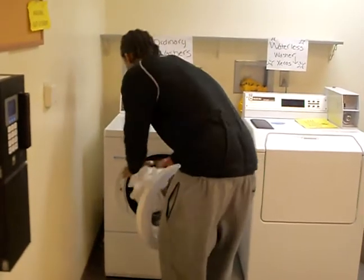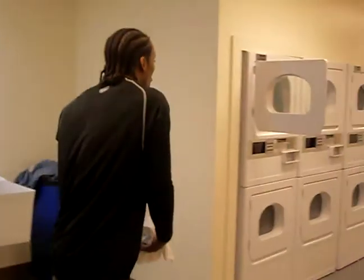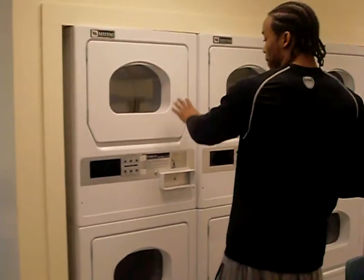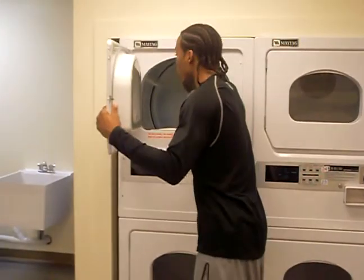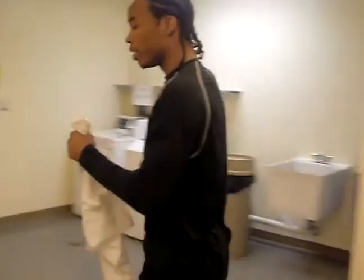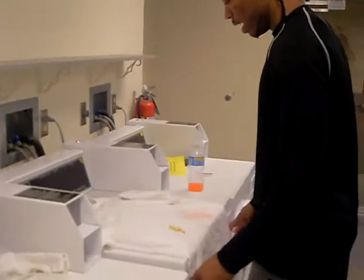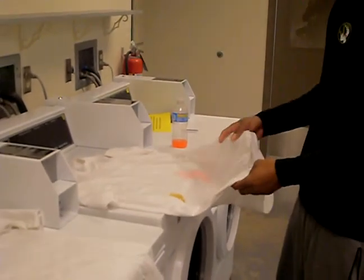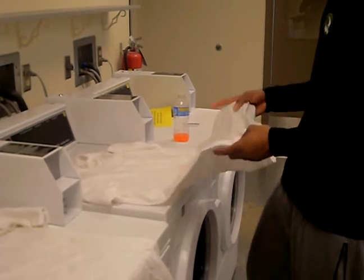We're going to take this soaking, sloppy wet shirt out of the ordinary washing machine. Here we are after spending time and money on the shirt that we just recently used on the ordinary washing machine — and it still has issues. It got the coffee out, as you can see, but it still has peanut butter. And it's really hard to get red juice stains out of the shirt.